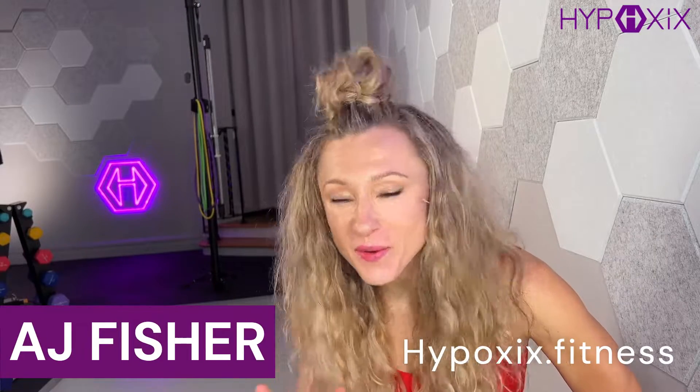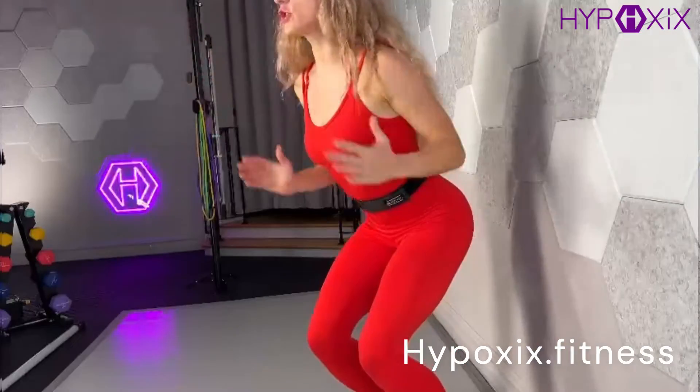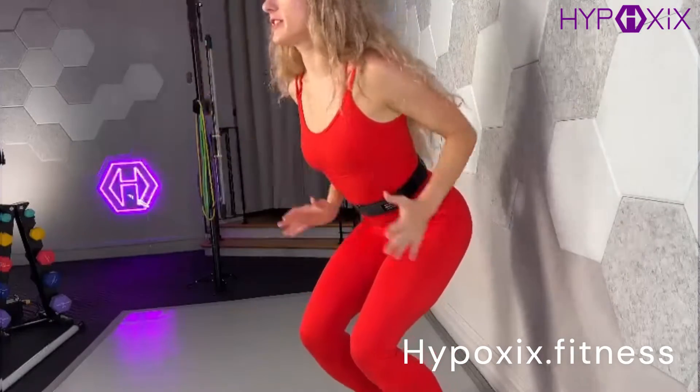Hello, I'm AJ. I am so glad that you are here. I'm the creator of Hypoxics and welcome to my studio. I designed the ab ribbon and the breathing technique breathography as the foundation of the Hypoxics workouts in order to optimize your workouts at home with very minimal equipment.